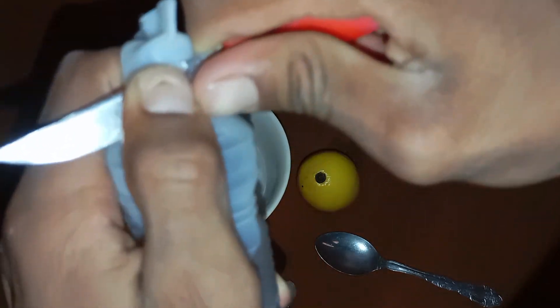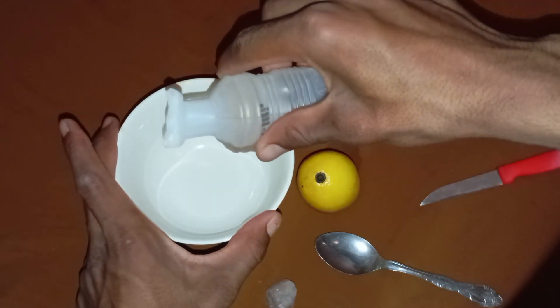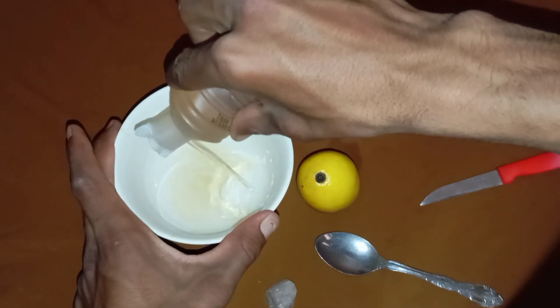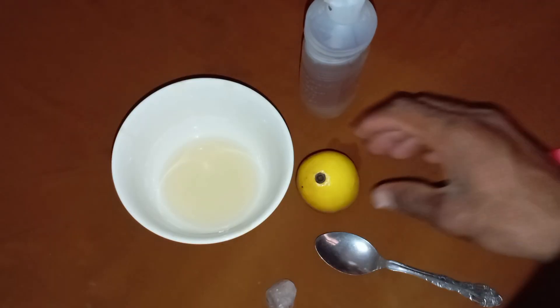Part 2: The Lemon Acid Test. Scientific principle: Lemon juice contains citric acid, another natural and mild acid. Although weaker than vinegar, it can still cause visible reactions with certain fake gemstones. A real diamond, however, will not react at all, maintaining its brilliance and strength.